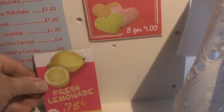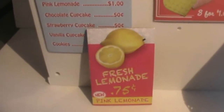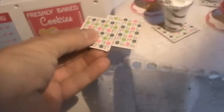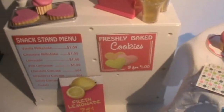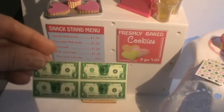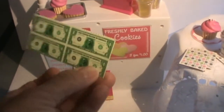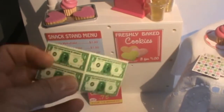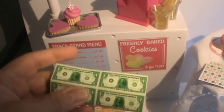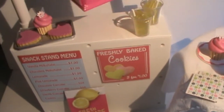It also comes with a menu, a cookie sign, and if you want to make it a lemonade stand, you can make it a lemonade stand. You get four of these coasters or napkins, and you also get some dollar bills — you get eight of them. They come together like this and you just break them apart at the perforated edges.